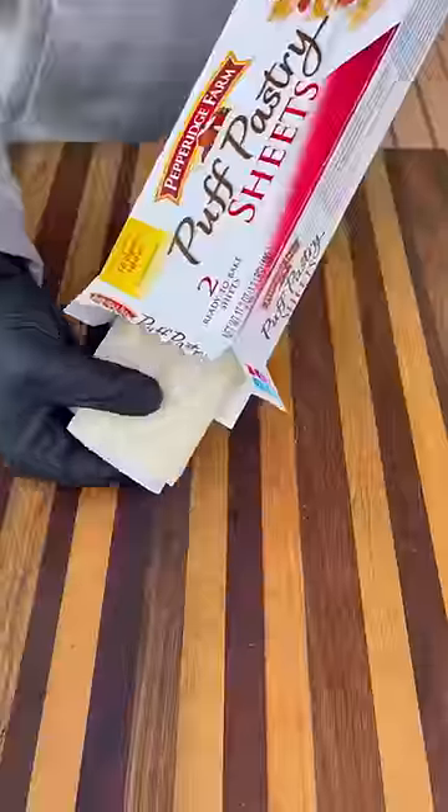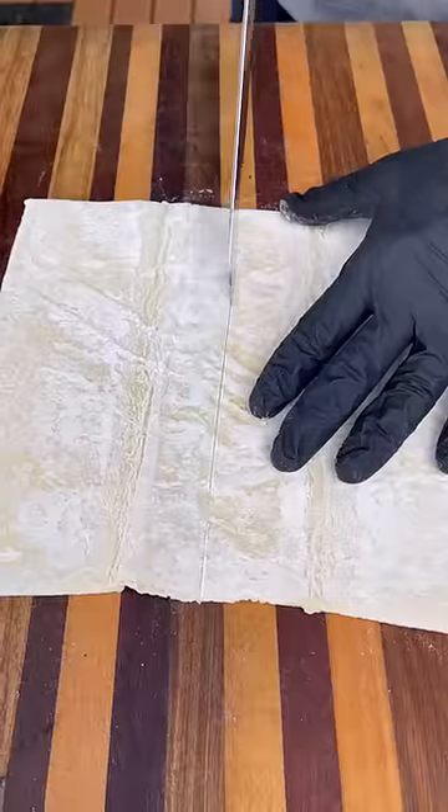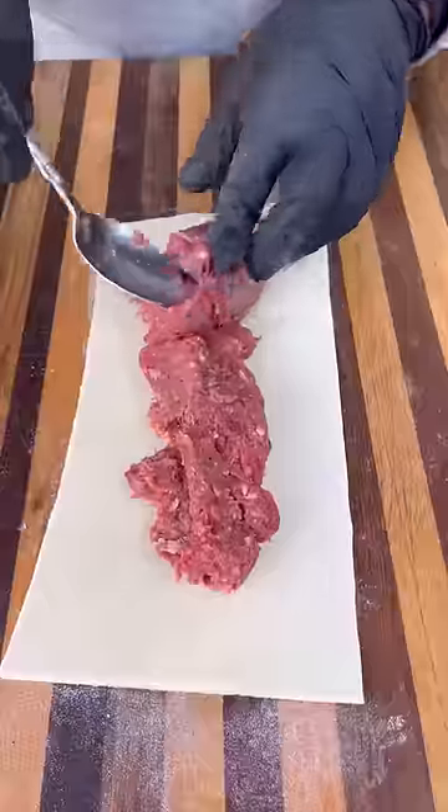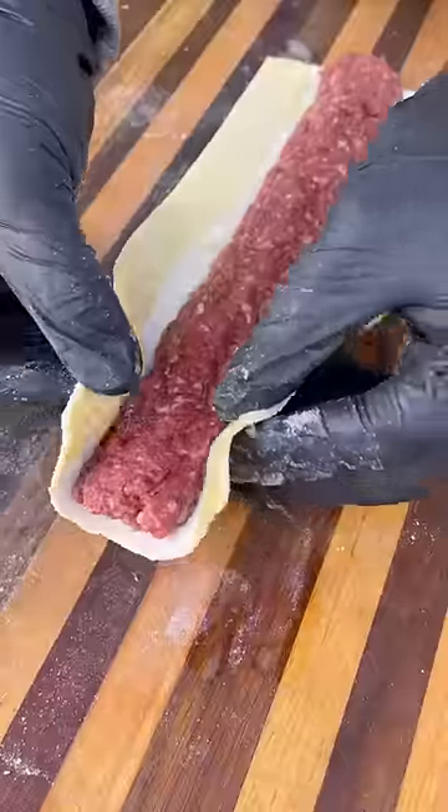For the mixture I'm using ground elk, garlic, Worcestershire seasoning, and one egg — mix all that together. I've got some store-bought puff pastry; cut that in half and roll it out just a bit. Now put your meat mixture in the center and shape it into a log.